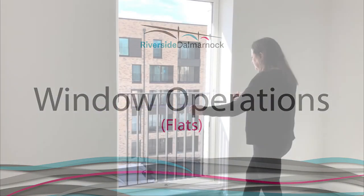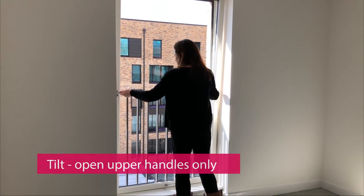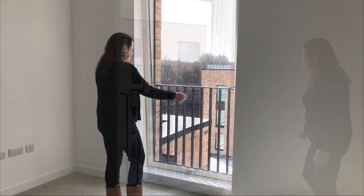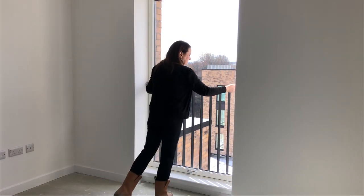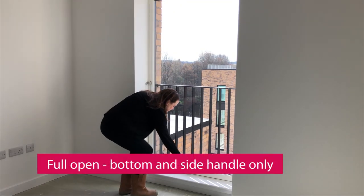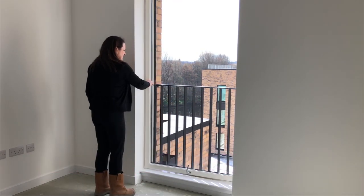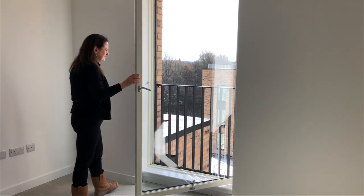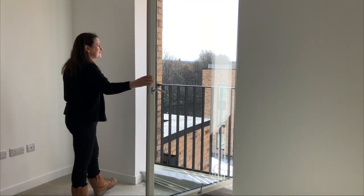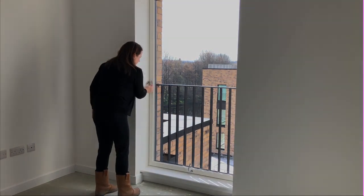To open your tilt and turn windows, open the upper two handles only and pull the window inwards, leaving the upper handles open. To close, push the window using the handles, then turn the handles to the closed position. To open the window fully, release the bottom and the side handle next to the restrictor, then pull the sash open. To close, push the sash closed and close the handles fully.